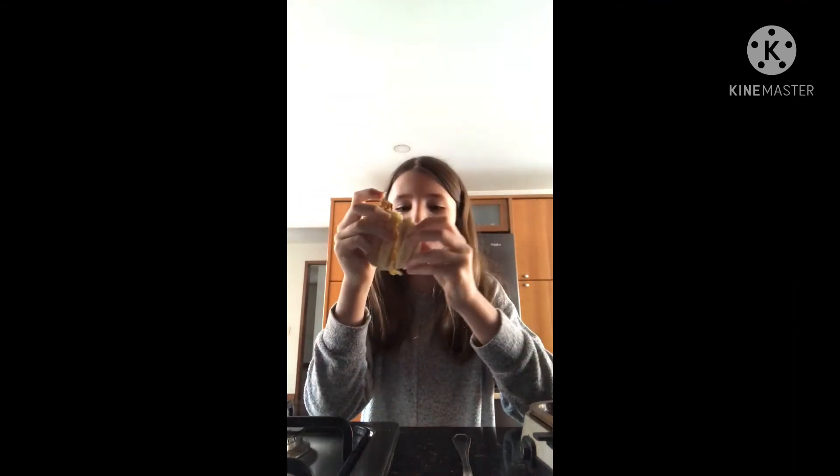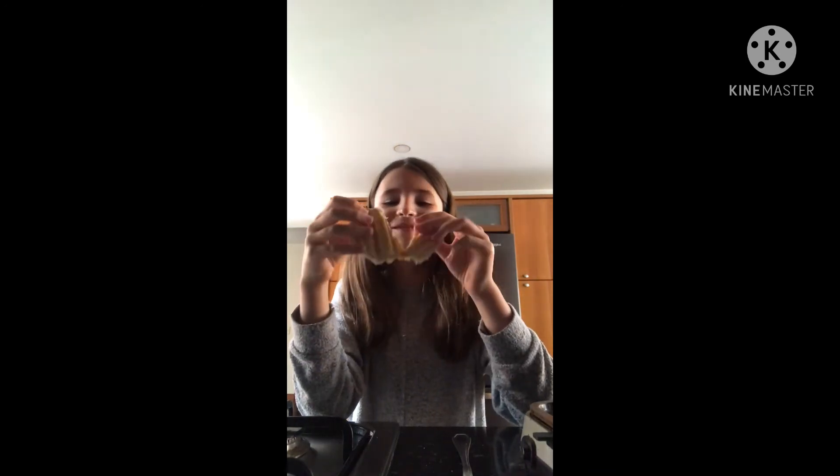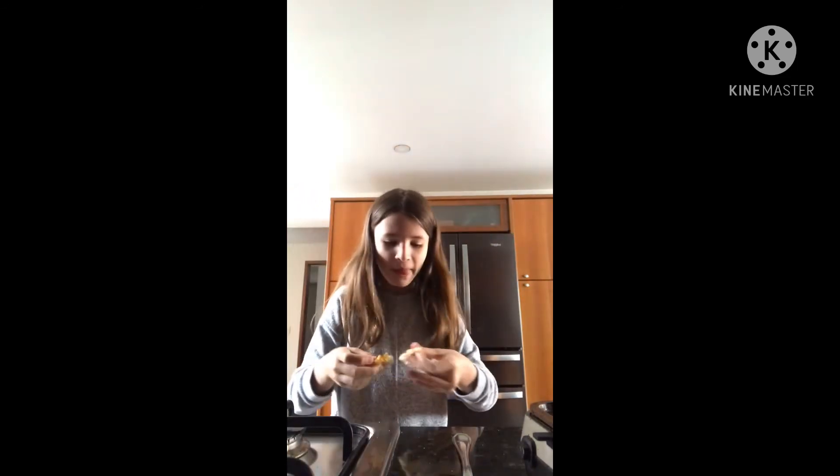I actually like this! I might try it again because it's so good. Out of one to ten — a nine. I love it, very delicious.